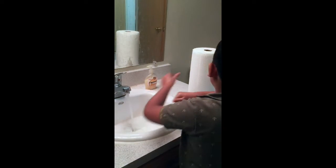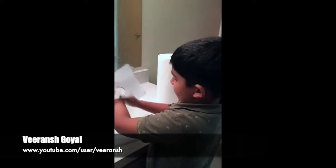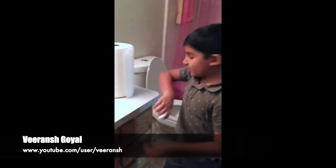Now rinse and wash your hands. Then get a towel to wipe your hands and dry them, and then just throw it away. That's the simple method.